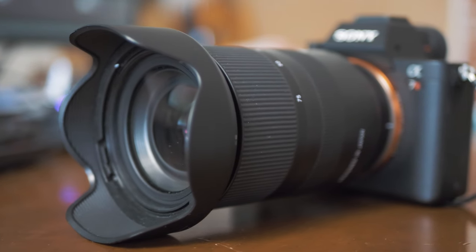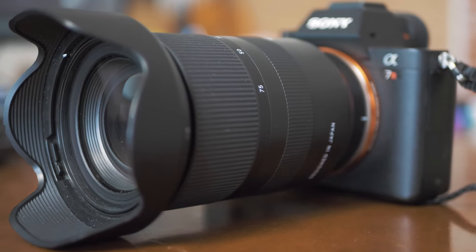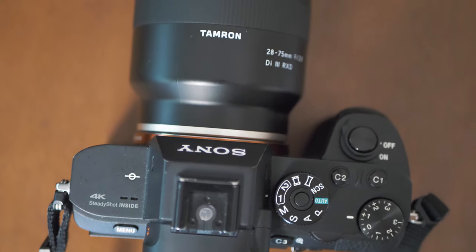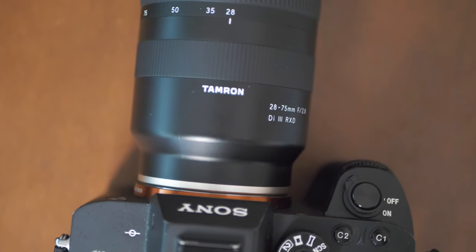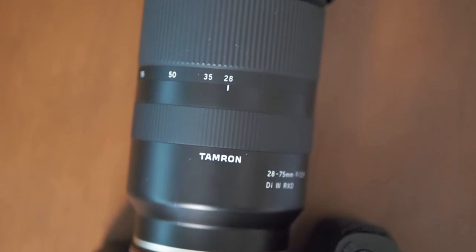Since I got this Tamron 28-75mm f2.8 lens, it has replaced all my prime lenses. The main benefit of a fast zoom lens like this is to be able to use one lens for many different occasions and still have great low light and shallow depth of field performance.